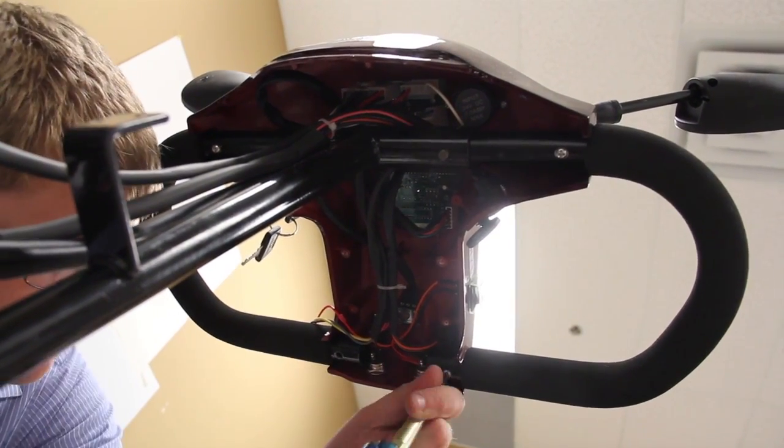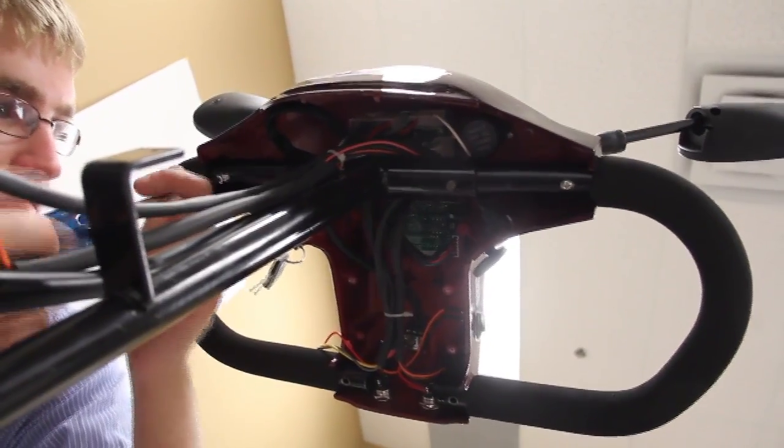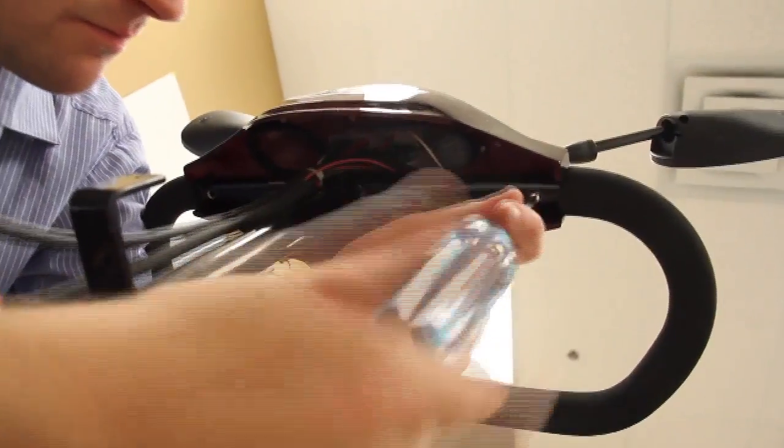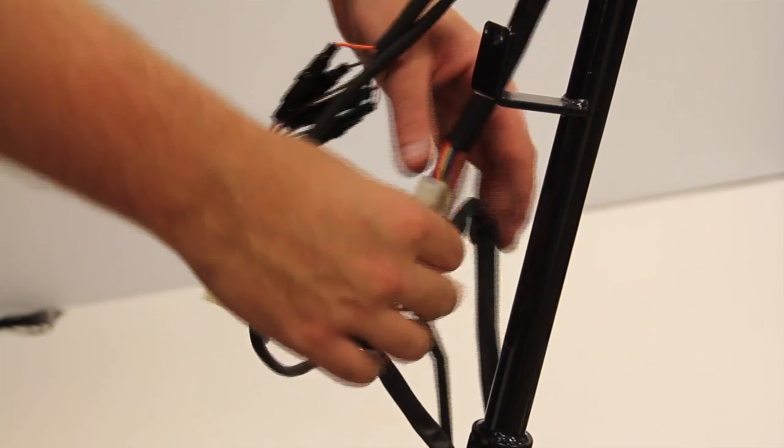Next, remove the four screws holding the control panel in place. Detach the wiring harness and remove the control panel.